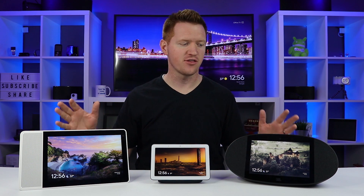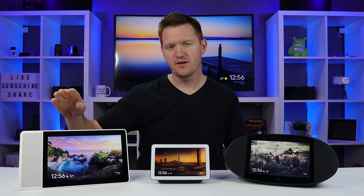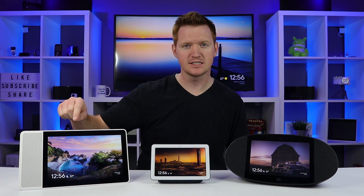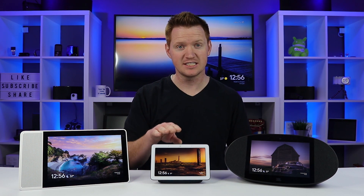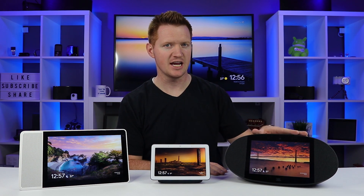Here I have the three available Google Assistant smart displays. Over here I have the Lenovo Smart Display — this was the first one to come out and this is a 10 inch screen, which also comes in an eight inch variant. Here I have the Google Home Hub, which is a seven inch screen. And then over here I have the JBL Link View, which is an eight inch screen.